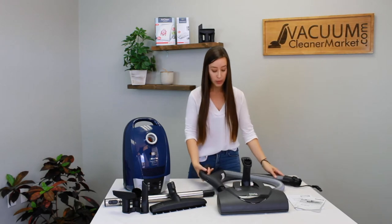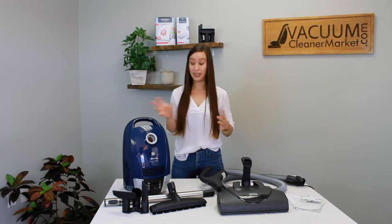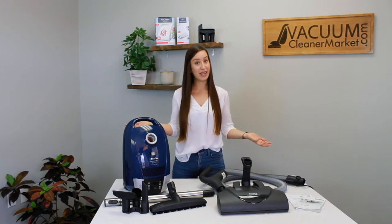That's a little bit about all the accessories included in your Electro Plus. Now I'm going to show you how to assemble and change your bags and filters.